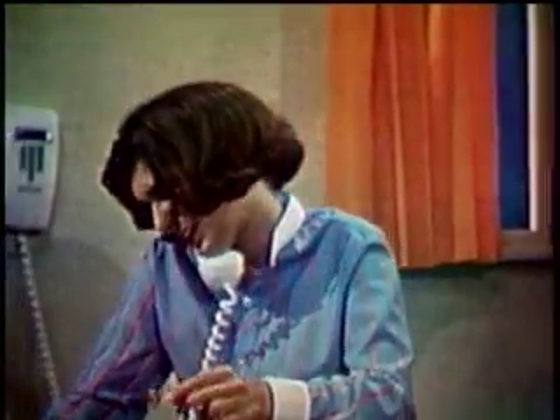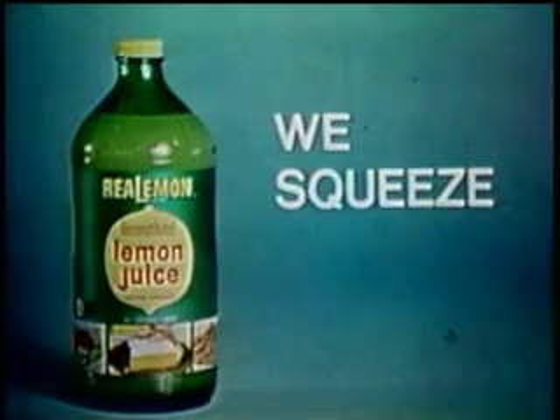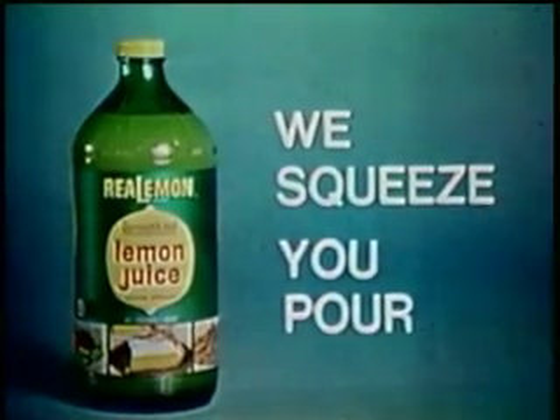You're welcome. Bye. Looks like we're having lemon butter sauce tonight. Hello. Oh my God, the difference.